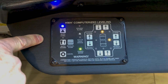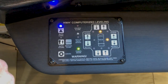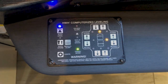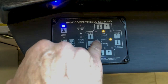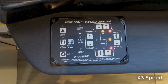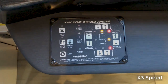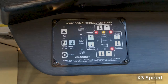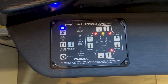What you're hearing is the air going out of the bags as the coach goes into the leveling process. It takes a minute or two to complete the leveling cycle. Once each jack is down, you'll see a red light indicating that jack in that corner is down. You can see the coach moving slightly as the jacks go down.